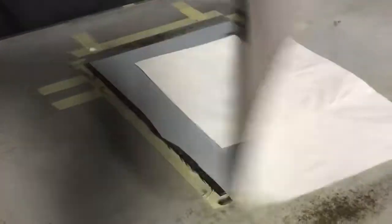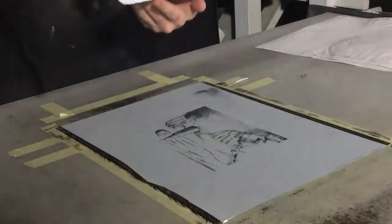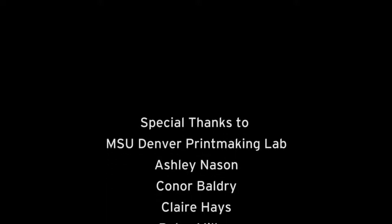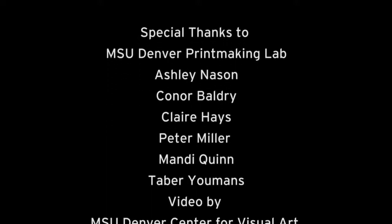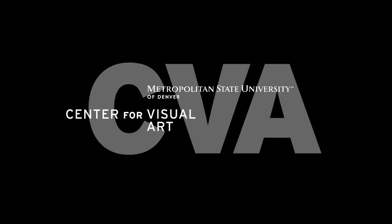And right now I am just proofing the cranks to get the print started.